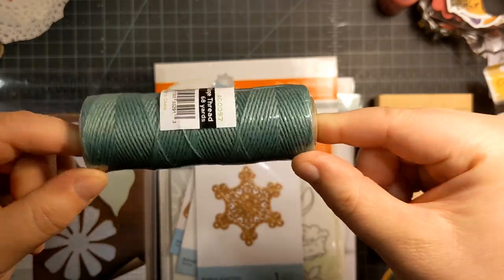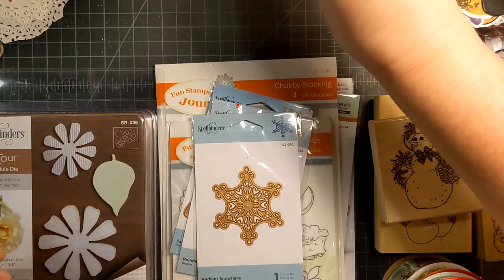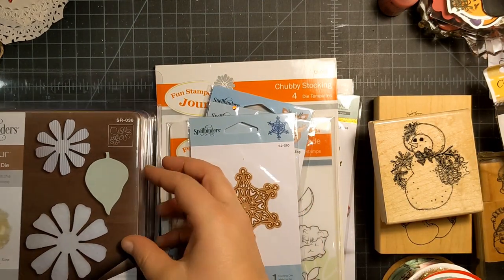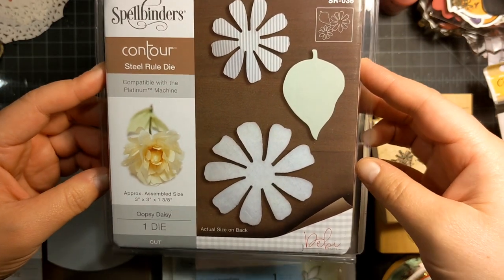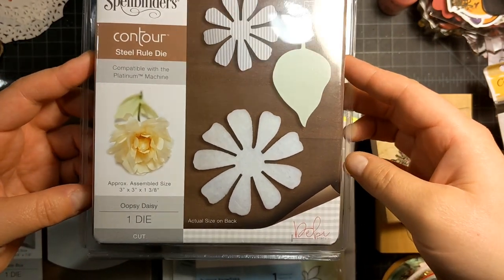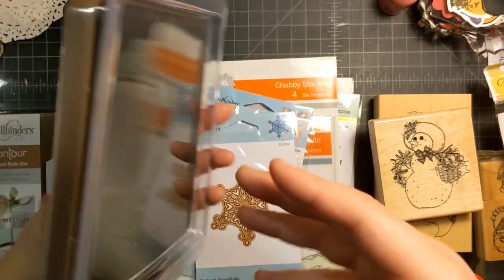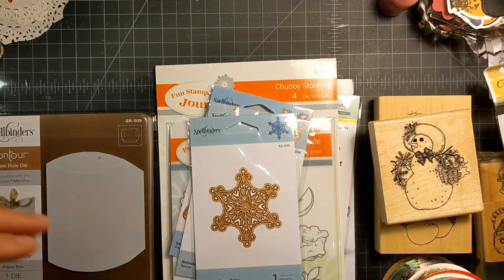It's this really pretty sage color. I don't have anything like that color-wise in my collection. And then I grabbed this contour steel rule die — it's called Oopsie Daisy. I think these are going to make some really pretty flowers, so I'm looking forward to using that.